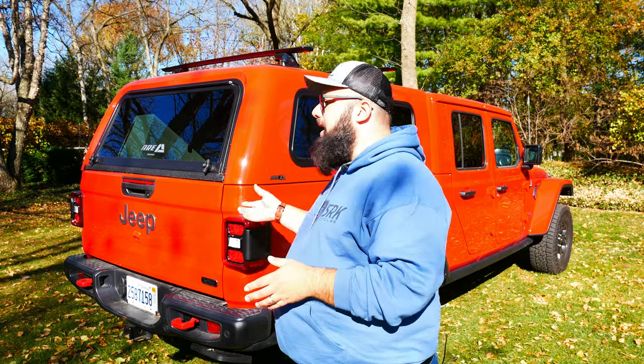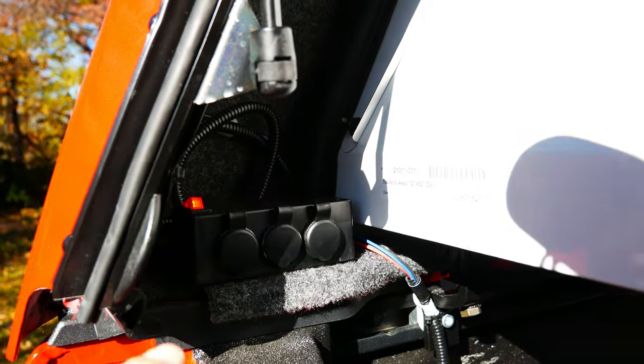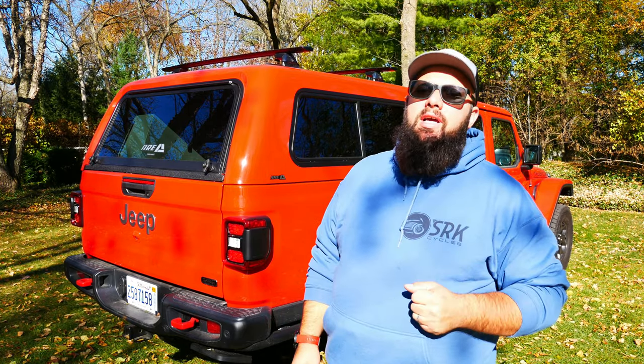Inside the back of the cab, I also opted in for three DC outlets so I can charge anything while I'm sleeping at night. There is an on-off switch so you don't drain your battery. And if I do decide to put a refrigerator in the back, I can easily run it while I'm driving, and when I'm sleeping I can move it to the back seat. That option set me back $110.